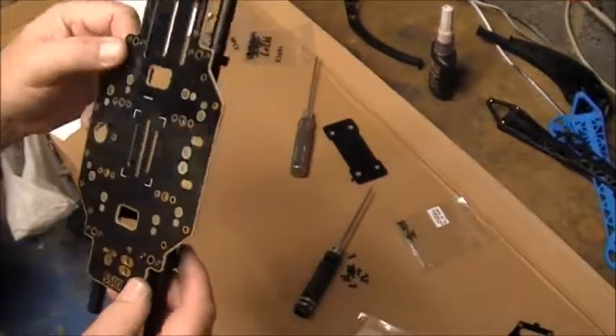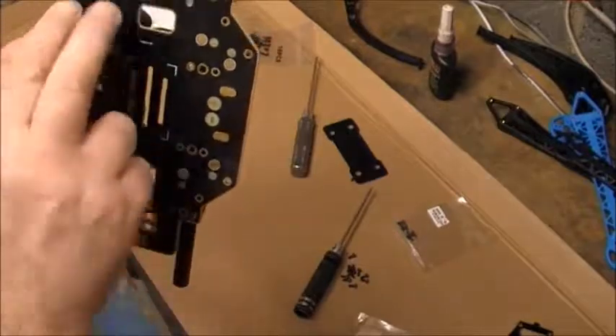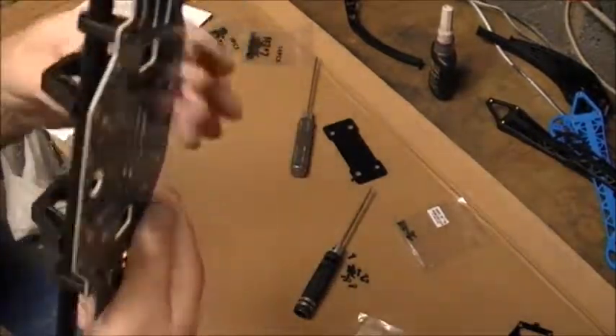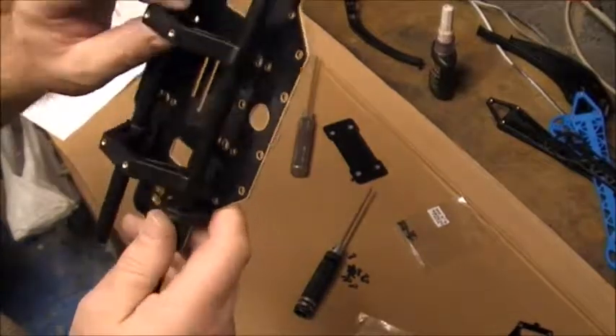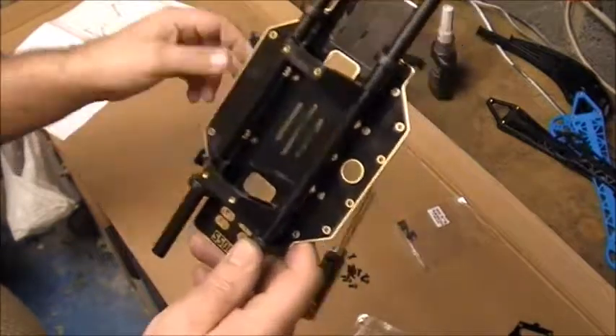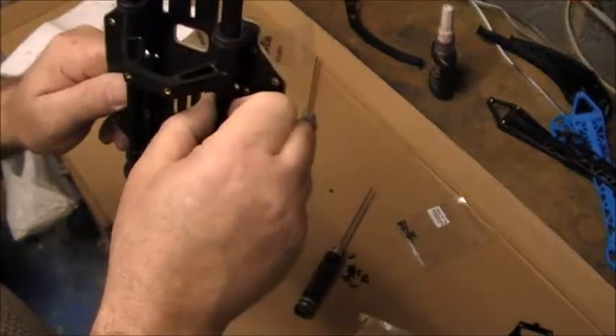Okay guys, what we've got so far is the two screws there that hold the brackets on. The grub screw goes in the middle to hold the poles, and that's how it looks underneath. So you've got the support brackets there for the plate, which is the next bit to go on. So they're all in place.